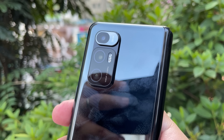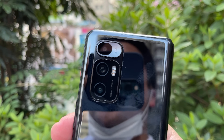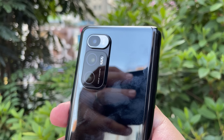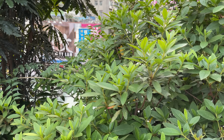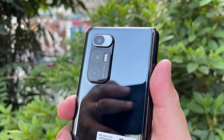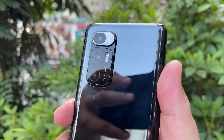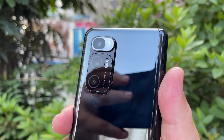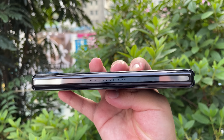What's the first phone you think of when you see this back? For me it's the Mi 10 Ultra. You do have a triple camera setup on the back of the Mix Fold, including the new liquid lens and the new C1 image signal processor that Xiaomi has launched.